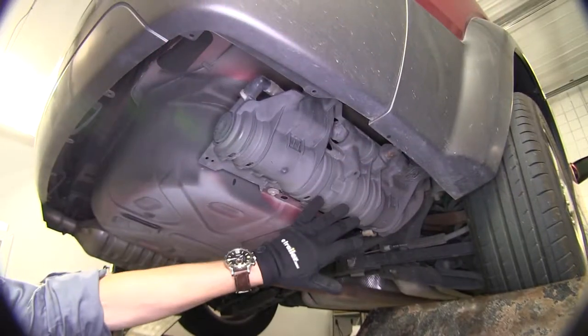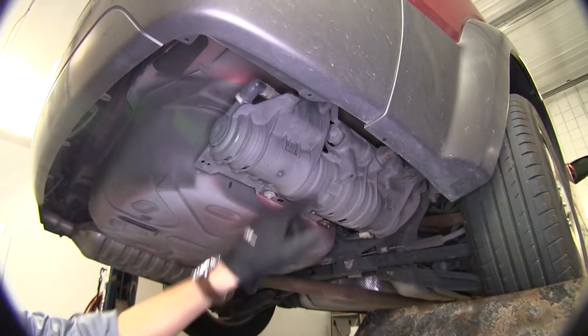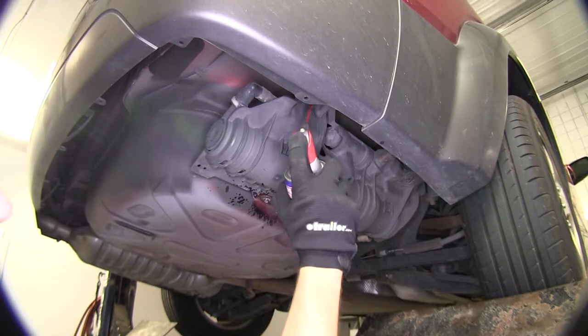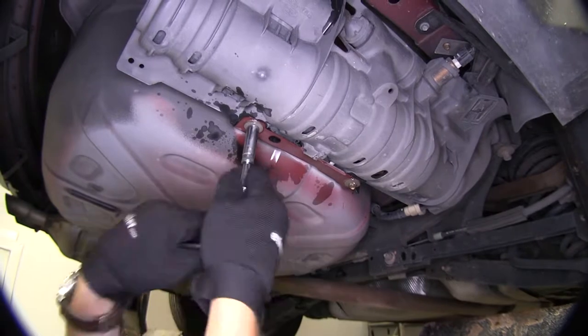For our vacuum canister we have three bolts — two on the bottom side and one on the top. We're going to go ahead and take some spray lubricant to make it a little bit easier to get off. Then we're using a 10mm socket for these three bolts.